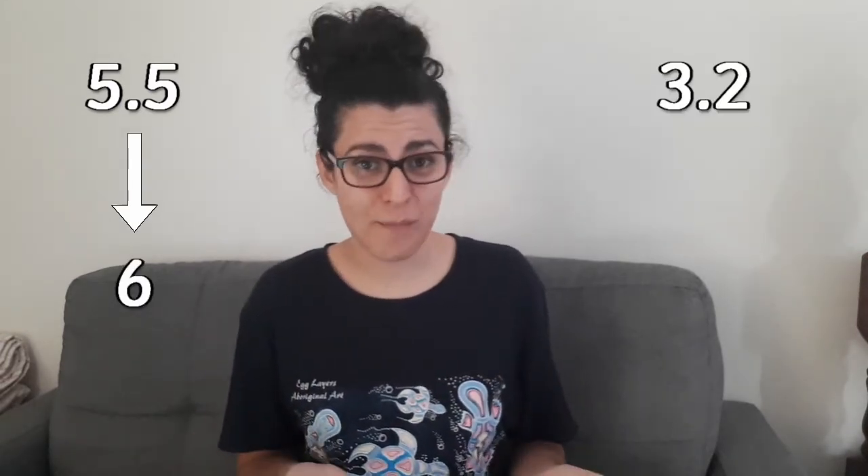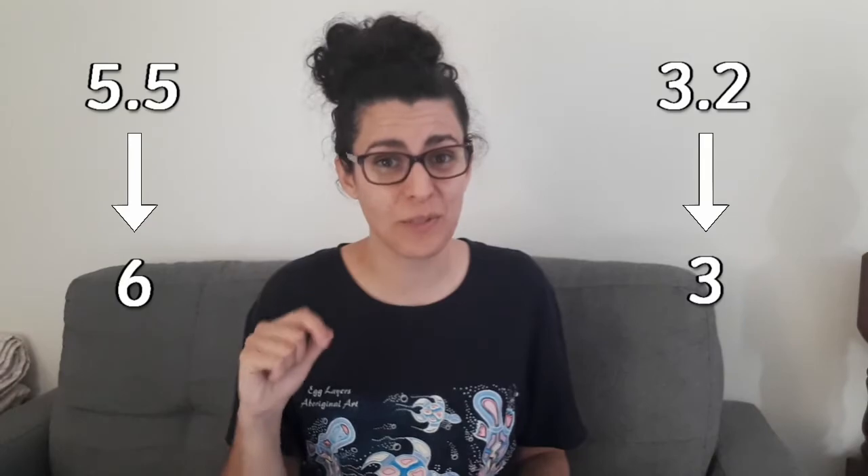When rounding decimals, this process works in much the same way, except instead of rounding whole numbers, you're going to need to round decimals. If it ends in 0.5 or anything larger, you're going to need to round it up to the nearest whole number. If it ends in 0.4 or anything smaller, you're going to need to round it down to the nearest whole number. For example, 5.5 ends in a 5, so we'd need to round that number up to a 6. If our number was 3.2, we would round that down to a 3.